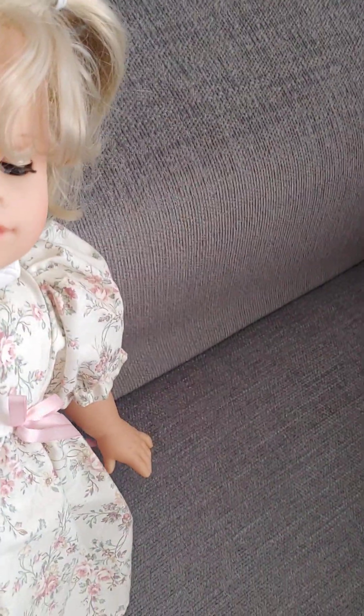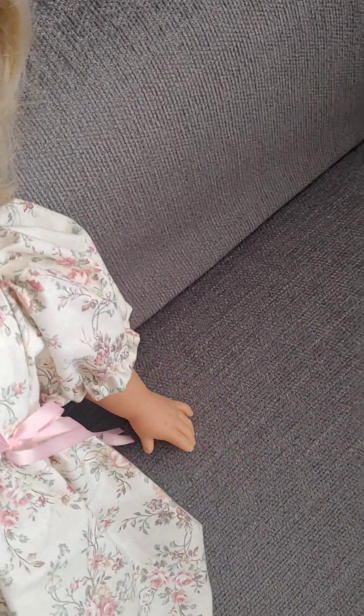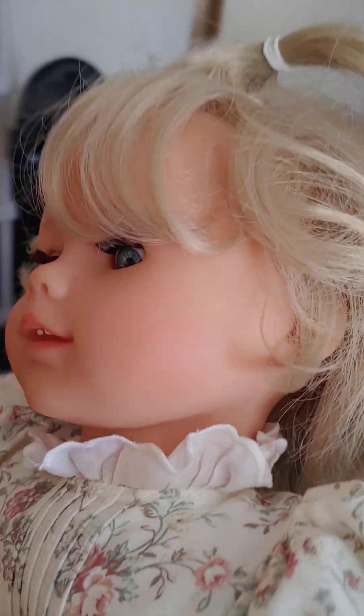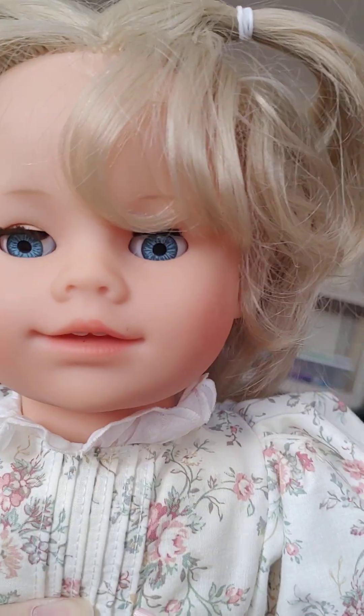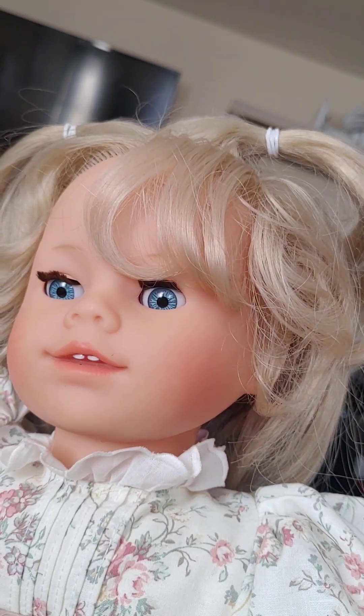Or maybe they are supposed to be full bangs — it's hard to tell, but I think they are like side bangs. Interesting hairstyle. I don't think American Girl has made a doll with this hairstyle before, but she is very cute.